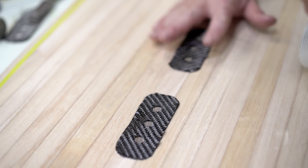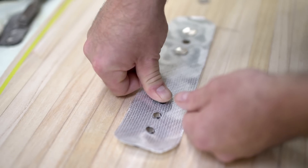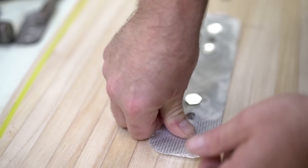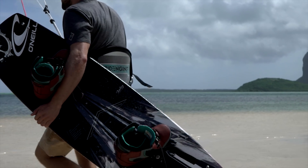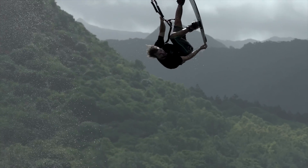With this development, our engineers were able to define a new level of performance and durability in twin-tip construction. The insert pull strength is increased by 30%, while the overall board weight is cut by 10%. Bedrock Carbon Inserts — designed for the toughest boot riders in the business.